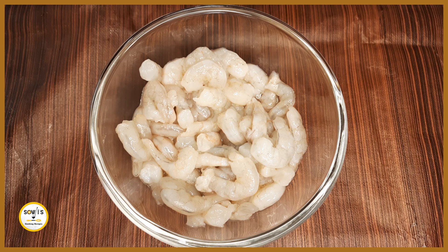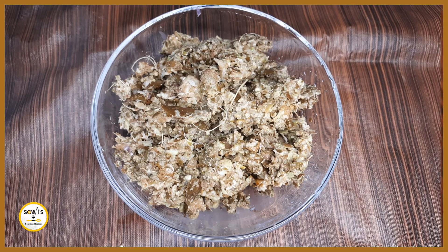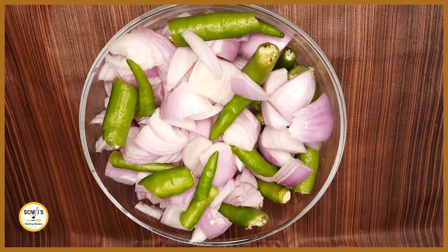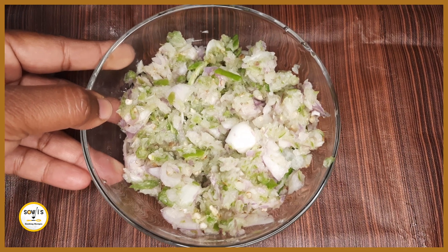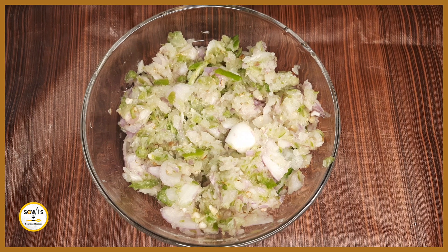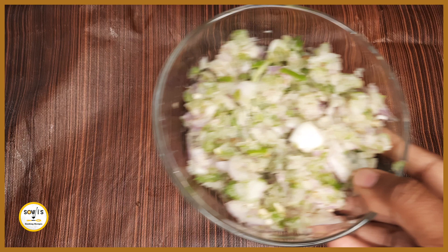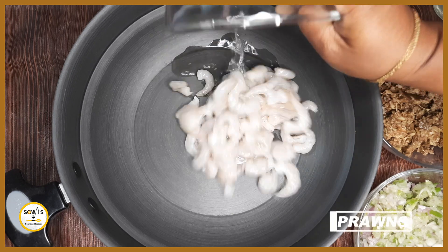Here, we take the ingredients and grind them. It is necessary to grind to the right consistency. If you have to grind the consistency, you will be able to get it right.